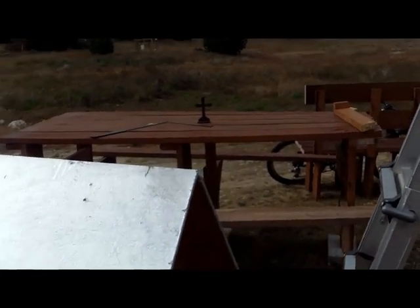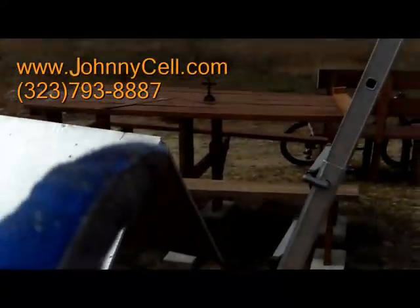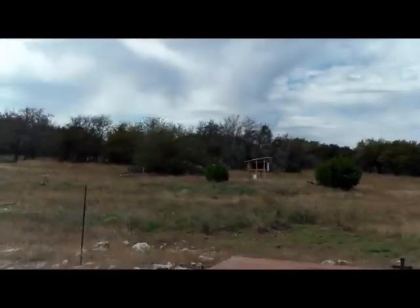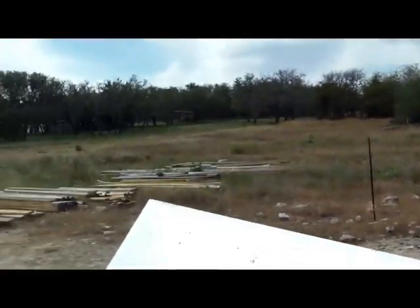Okay, man, today in Hopper the wind is blowing so hot it knocked off the roof of my outdoor bench. Anyway, the cross is still standing hard — it's a chicken coop.